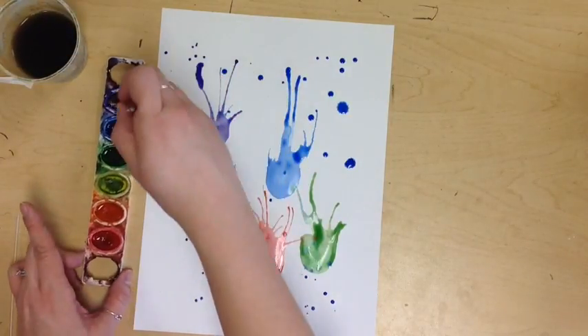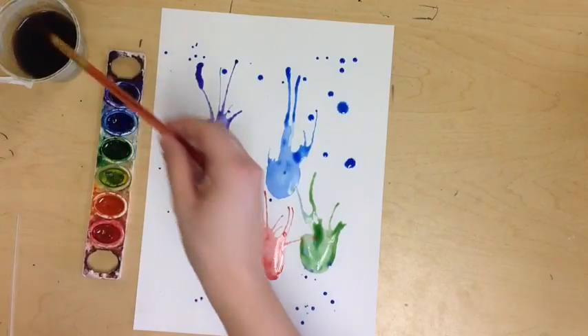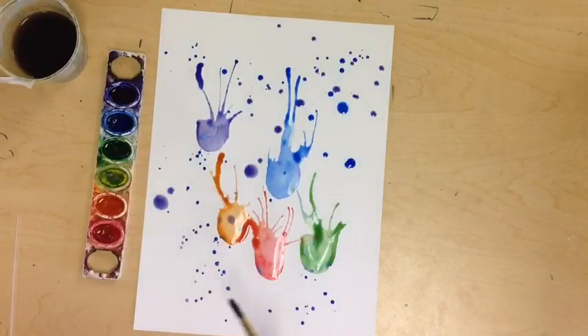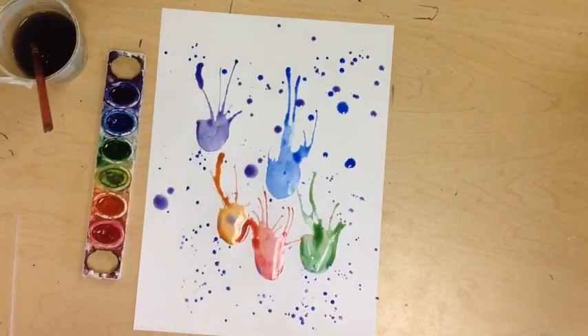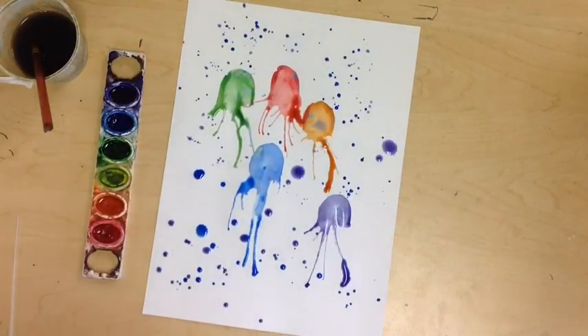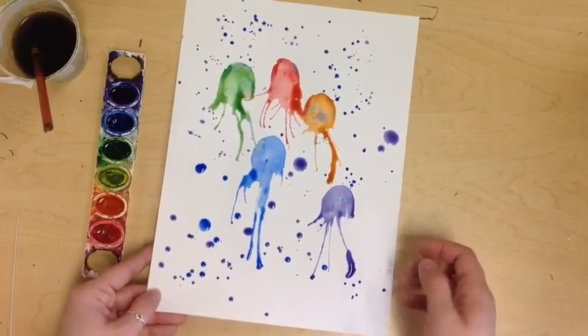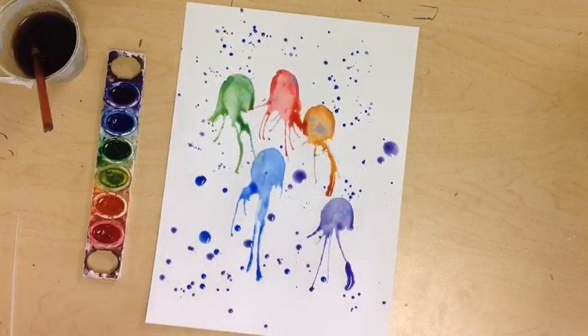I'm going to do some purple bubbles. See if it drips on its own — nope, need a little more water. Now I know it's ready. You can do a couple more colors or leave it like that. When you're done, you'll turn it around to see what it actually looks like. When you pick it up and take it to the drying rack, be very careful that nothing wiggles around too much and that you don't drip on the floor. It's pretty cool!